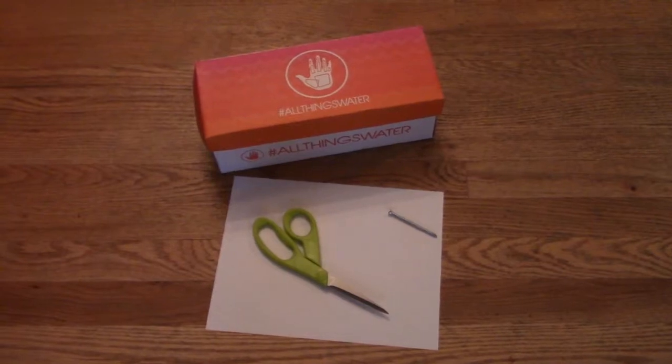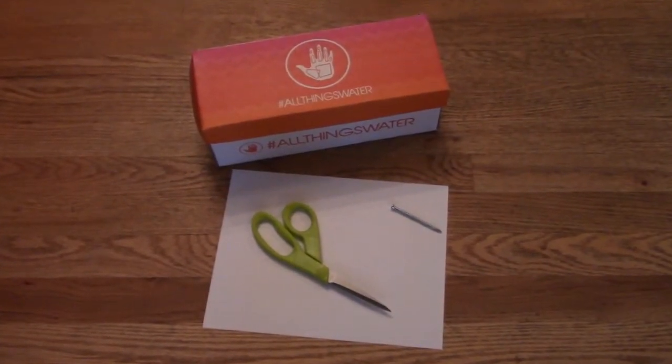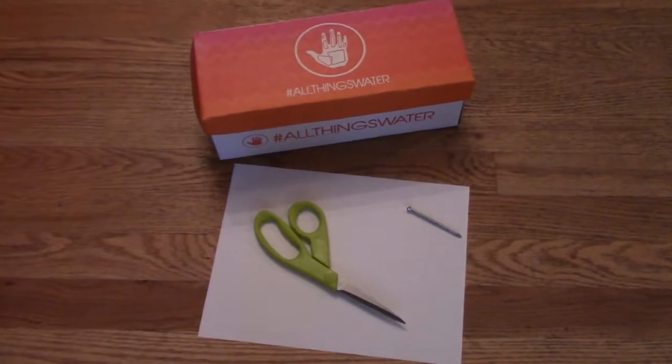Here's what you'll need: a shoebox, a nail or other sharp round instrument, a pair of scissors, and a piece of white paper.